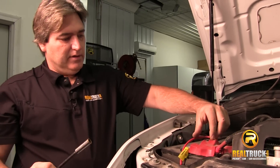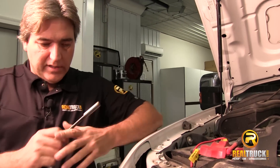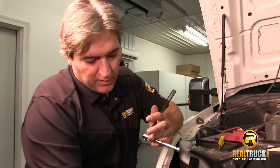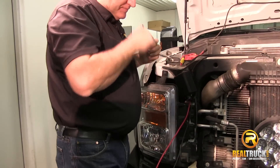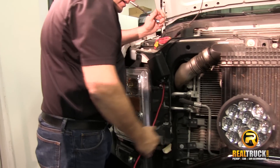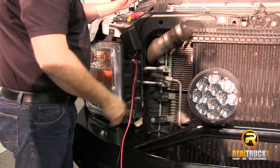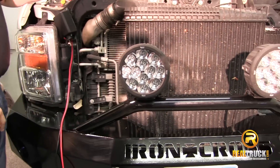Now that those are hooked up, at this point we can go ahead and start running our wiring for our plow. What we're going to do is find a nice comfortable spot for this wire to lay down in here where we can strap it out of the way. We're using some zip strips — we'll zip strip it in and run it down where it will come out by our hitch.